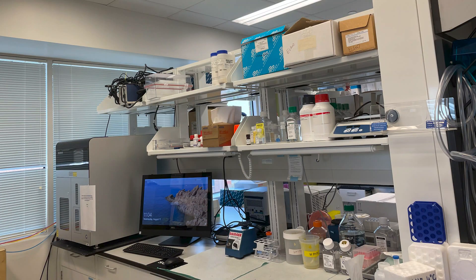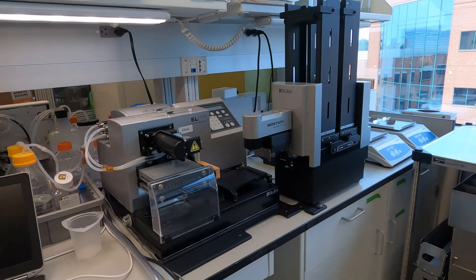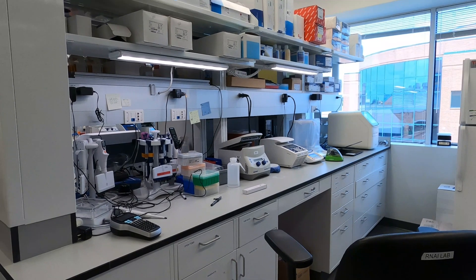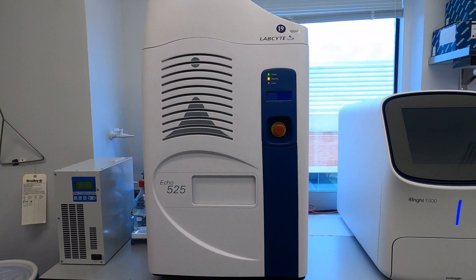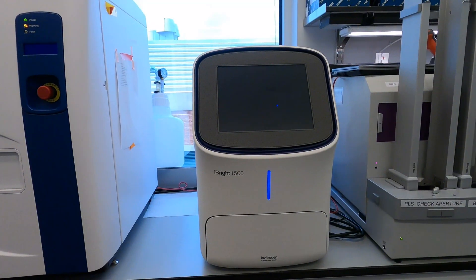This is the wet lab. Here we have lab space for liquid dispensers as well as washers. The plate washers allow us to wash the plates for image-based analysis. We have a bacterial station where we do bacterial work for cloning and subcloning, a PCR area where we do quantitative PCR. We have a Sony cell sorter to sort cells based on color and size, an Echo acoustic dispenser which uses sound to dispense volumes, and lastly an iBright, which is an automated western blot system. That covers our wet lab space.